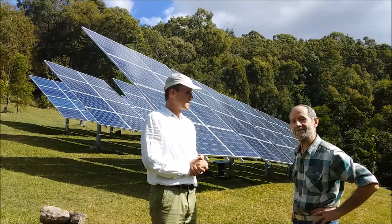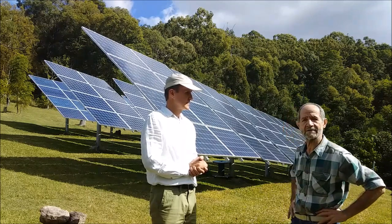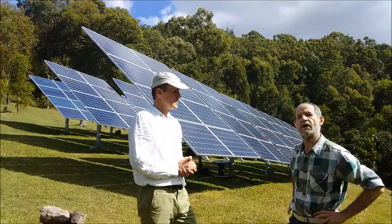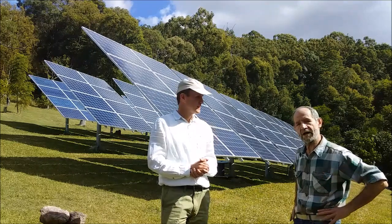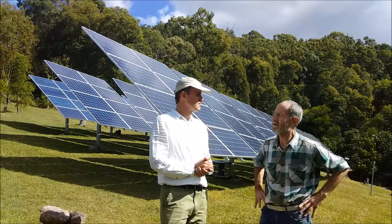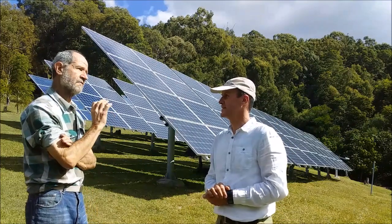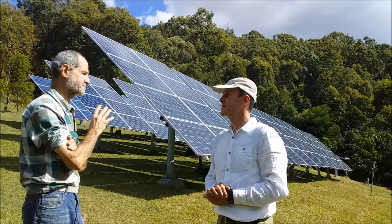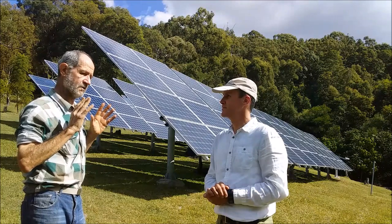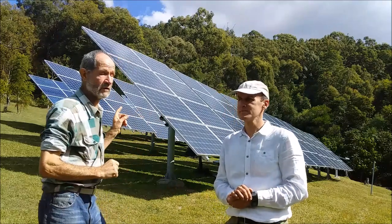That's a 27 kilowatt solar farm on three phase — 10 kilowatt on the first two phases and 7 kilowatt on the back, because I was only allowed 30 kilowatt total but already had 2.5 on the roof, so I ended up with 27 kilowatt. I've got 35 kilowatt of panels.